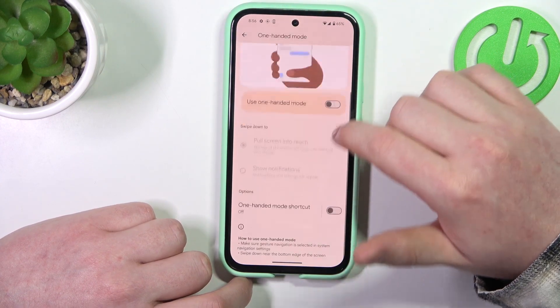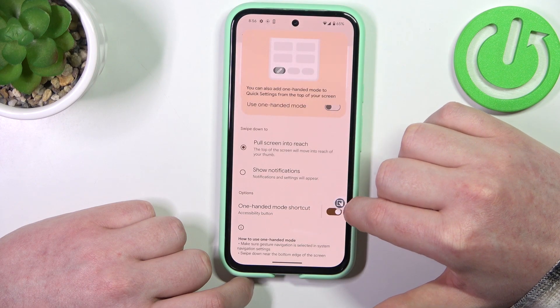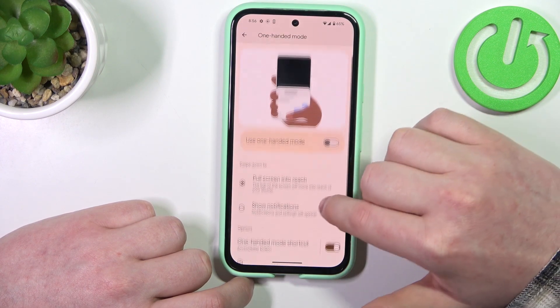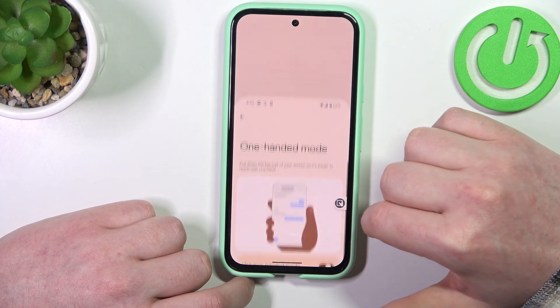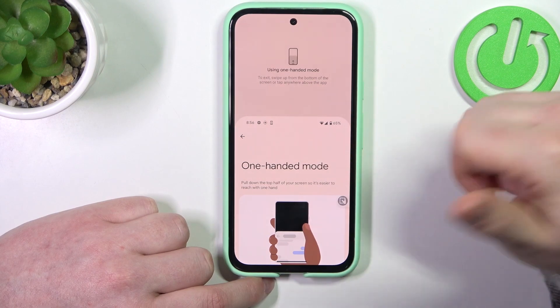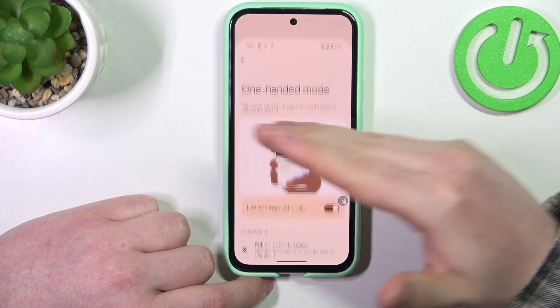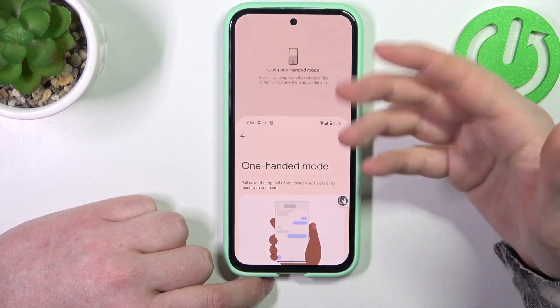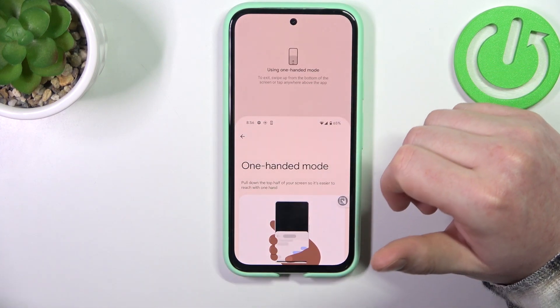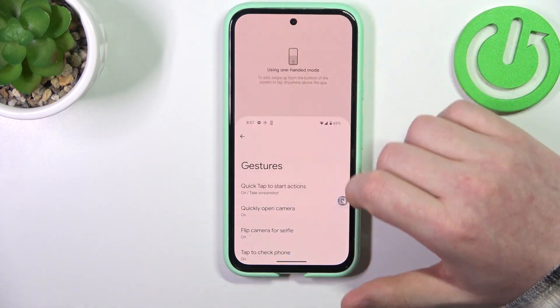Then there's One-Handed Mode. You can activate the one-handed mode shortcut that you can see floating around your screen. When you press on it, it will activate one-handed mode which scrolls the notification bar down to the half of your screen, meaning you can access the notification bar much more easily than before with one hand.